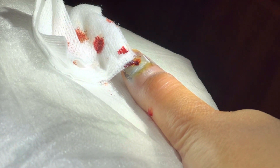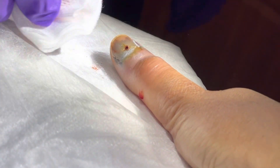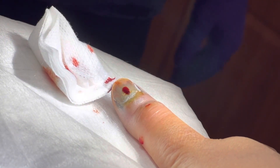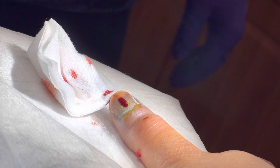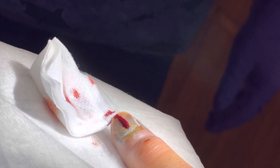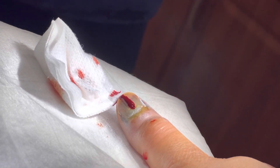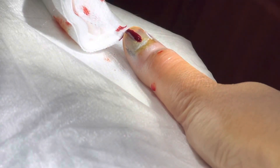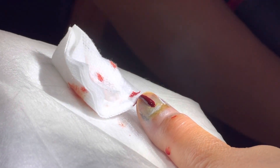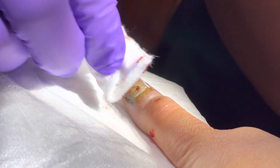Does it just keep oozing out and that's how the pressure comes out? Yeah, it'll ooze and kind of decompress itself. Usually you would think that the blood would be congealed, like dried out. But I'm not sure what sort of anticoagulant keeps it still liquified in there.